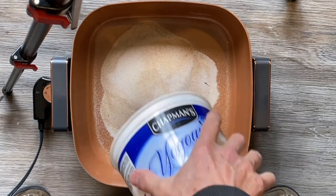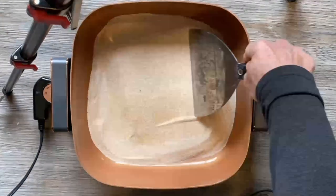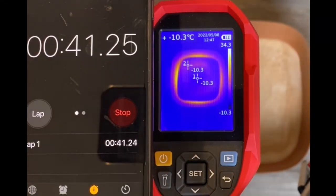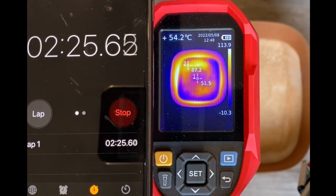Online there is some discussion about putting sand into the pan to even out the heat distribution. So I dumped some sand into the pan and did the same test. This didn't eliminate the problem, but the heat delta from the edge to the center is now down to about 10 to 20 degrees C, which is better.